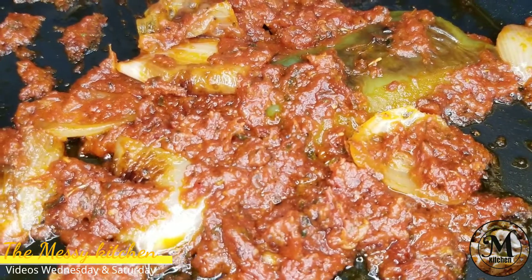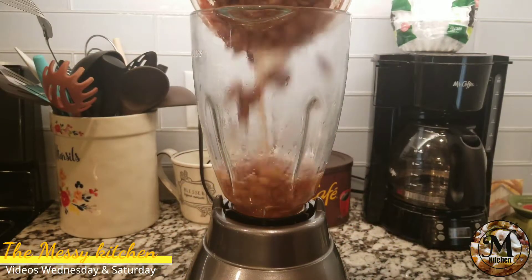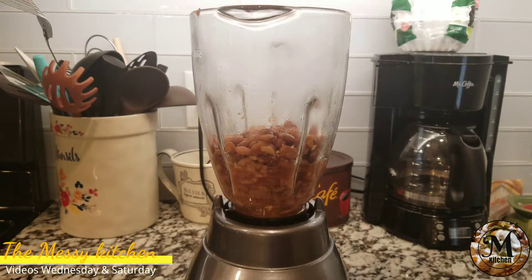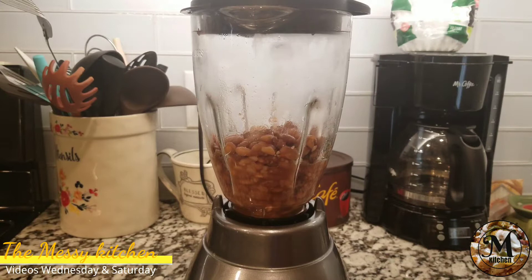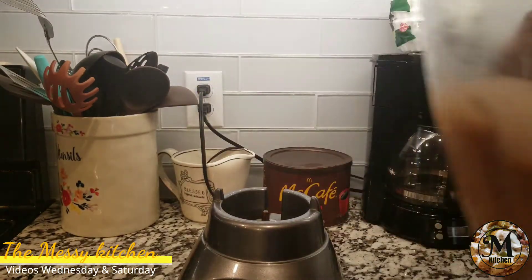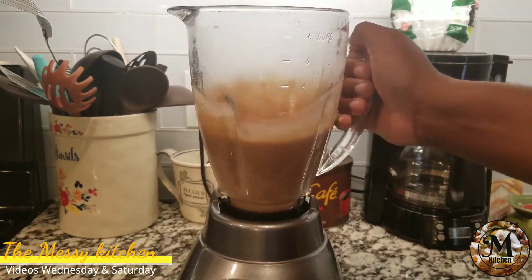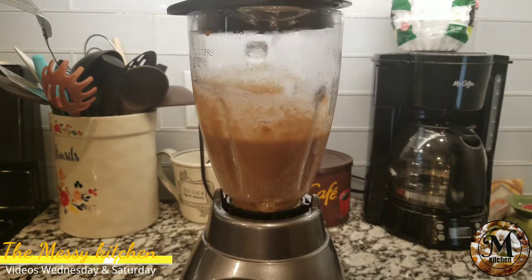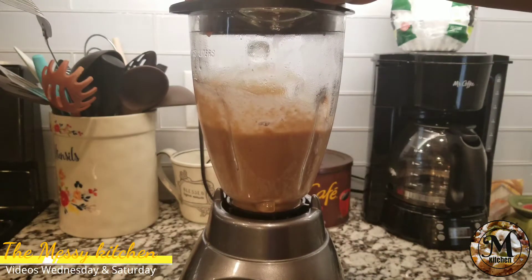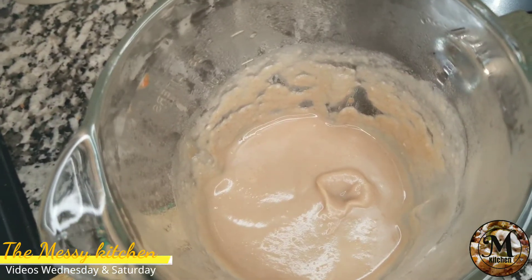Aquí ya tengo todas las habichuelas totalmente en la olla hirviendo. Y ya una vez que las habichuelas estén blanditas, lo que voy a hacer es que voy a buscar mi licuadora. Voy a agregar tres cucharadas de granos de habichuela y los voy a licuar. Esto va a ayudar a que las habichuelas se pongan cremosas a la hora de comerlas. Las licuo nuevamente y aquí esos son los resultados que quieres.